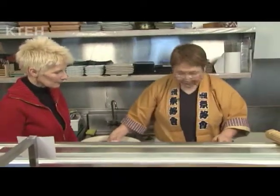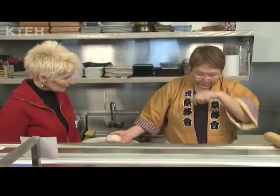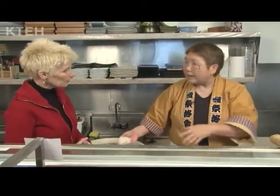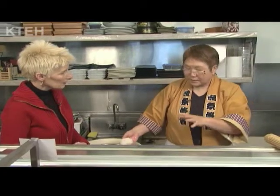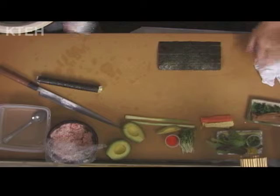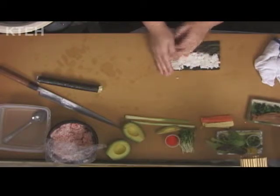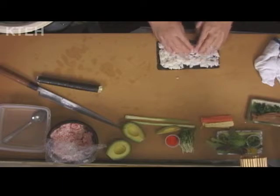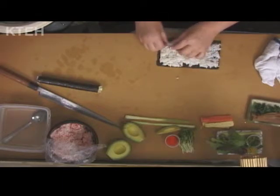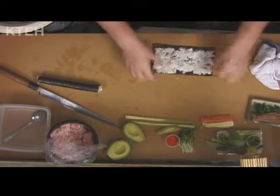Now I start the California roll. It's very popular — California roll. American customers like it because some customers don't like seaweed on the outside. So this is without the seaweed on the outside — it's upside down. Seaweed is really good for you, but some people find it too strong a taste, though it is jam-packed with nutrients. Yes, it has an ocean smell and some customers don't like it.